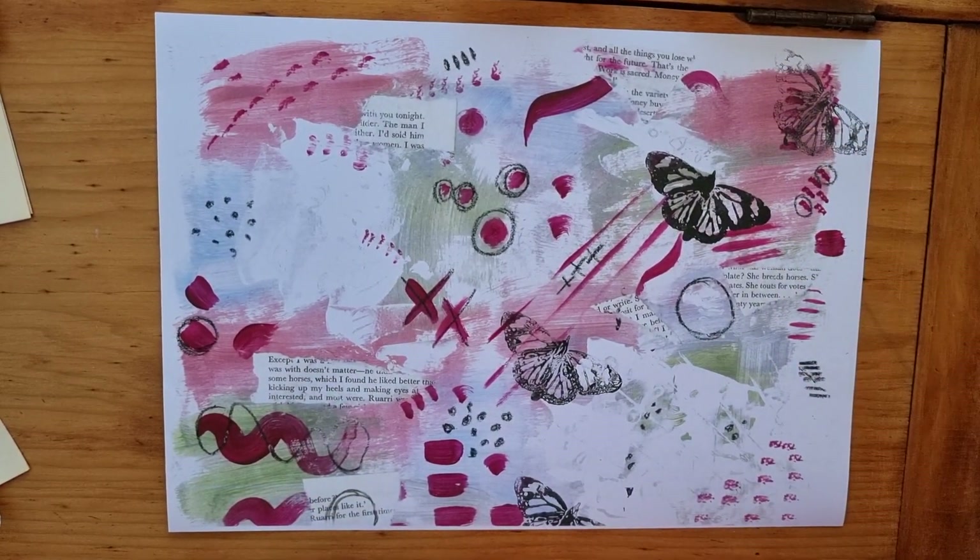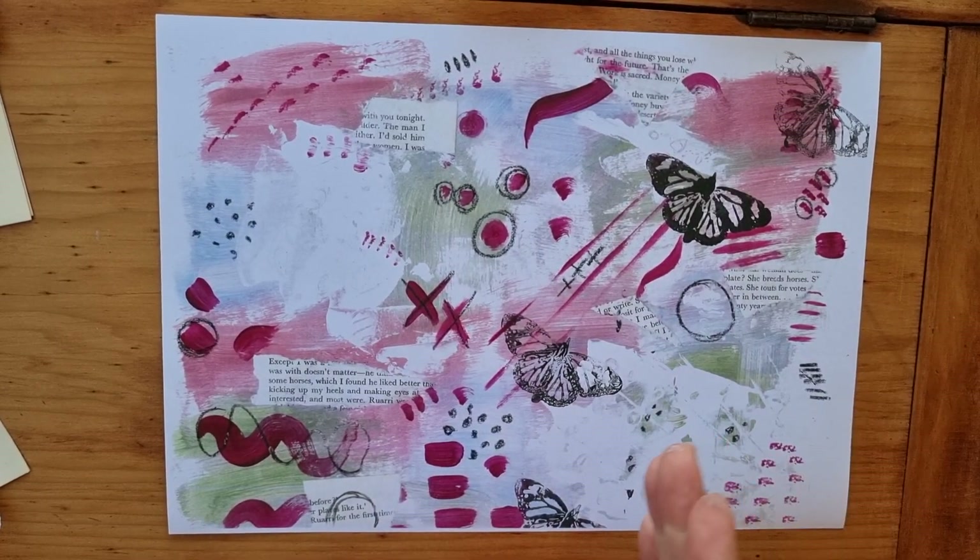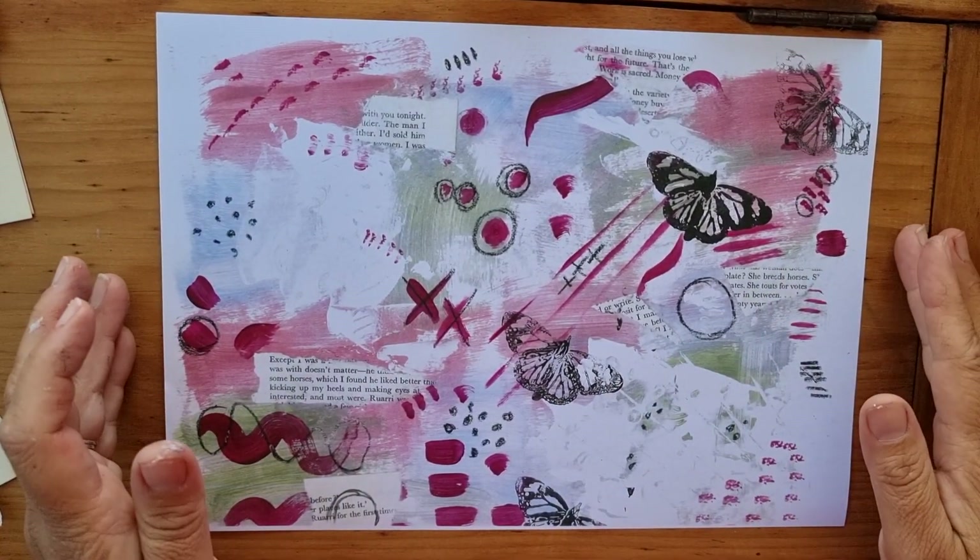Tearing them up, tear that piece out and use it, sticking it on a page — we could cut them up, but today we're going to make a zine.